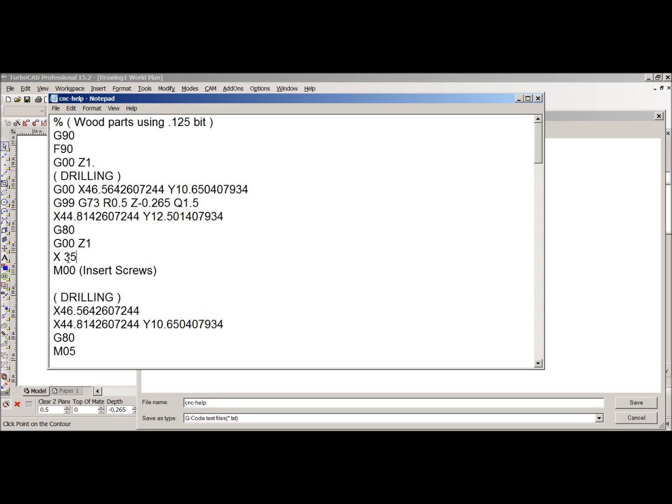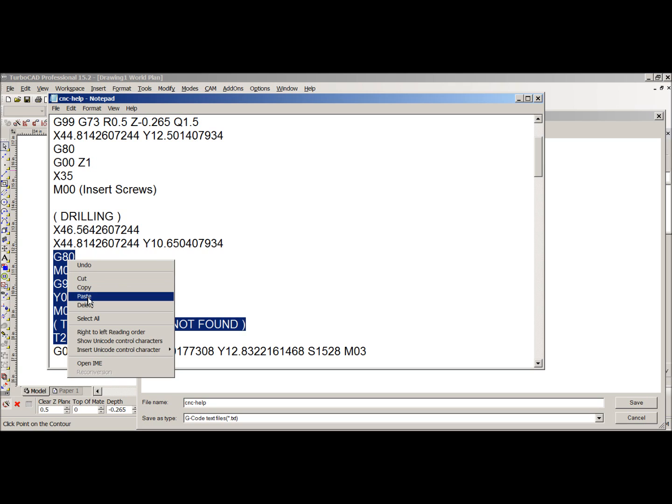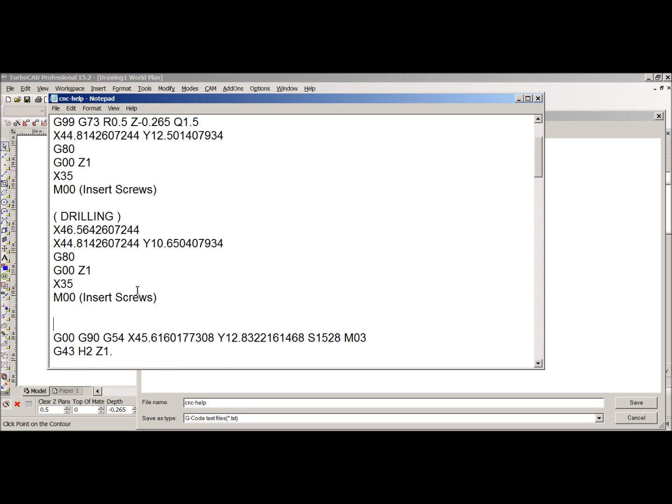I like to keep things simple, so I'll just put X35. Spaces don't matter — sometimes they're there, sometimes not. Now we've done the first drill cycle, and I'm going to copy this for the second drilling operation further down. The T2 is a tool change — we don't do automatic tool changes, we do them manually — so I don't need that code. I'll paste in the drill cycle ending and the machine stop at X35.